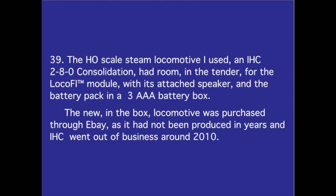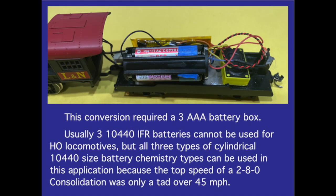Number 39. The HO scale steam locomotive I used — an IHC 2-8-0 consolidation — had room in the tender for the Locofy module with its attached speaker and the battery pack in a three AAA battery box. The new-in-box locomotive was purchased through eBay, as it had not been produced in years and IHC went out of business around 2010. This conversion required a three AAA battery box; usually three 10-440 IFR batteries cannot be used for HO locomotives, but all three cylindrical 10-440 size battery chemistry types can be used here because the top speed of a 2-8-0 consolidation was only a tad over 45 miles per hour.